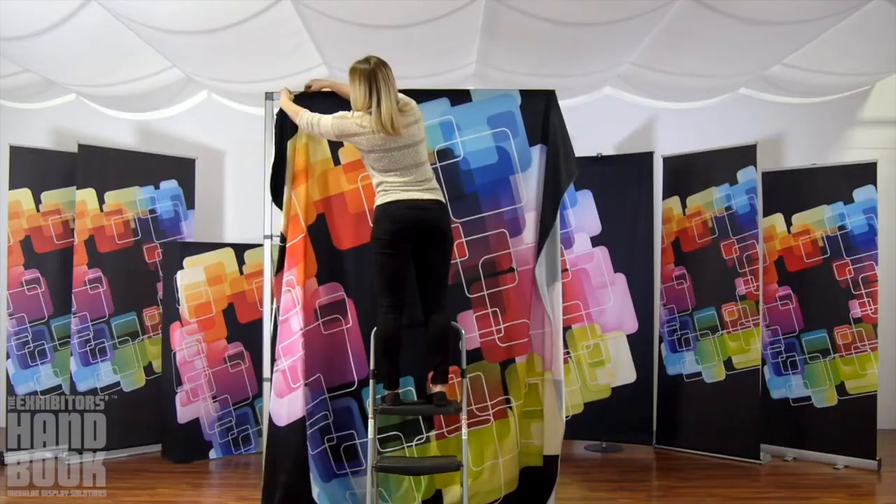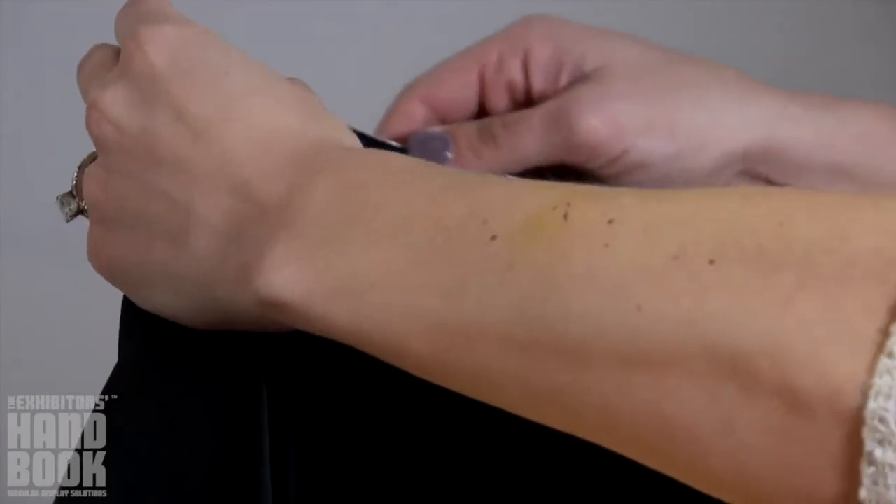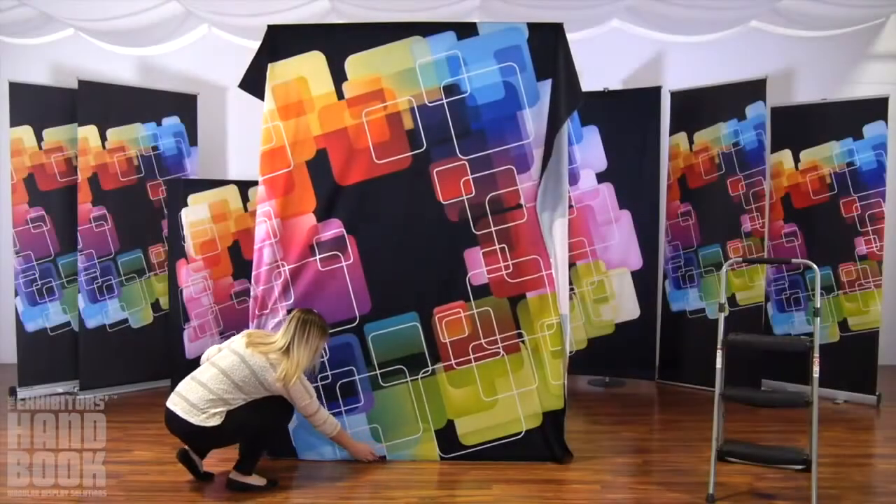To attach your push-fit fabric graphic, begin by sliding the silicone edge beading into the channel bars on the top and bottom of the front of your display, smoothing to finish.